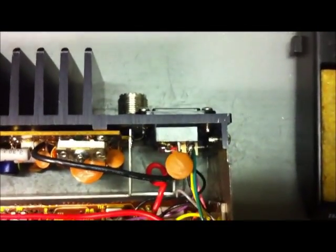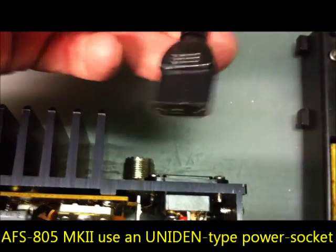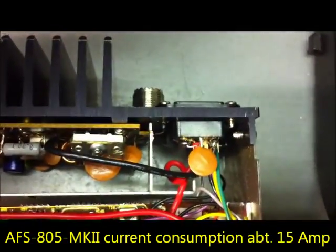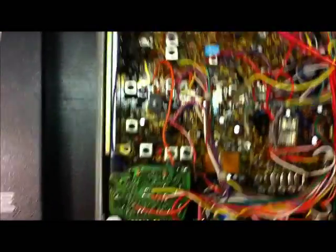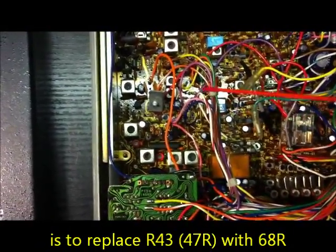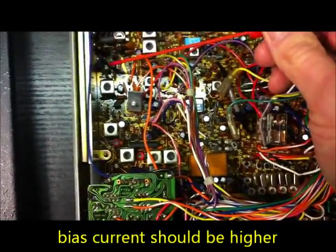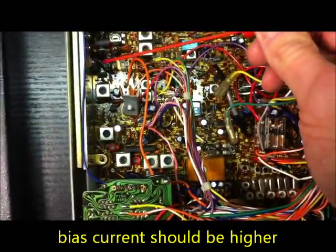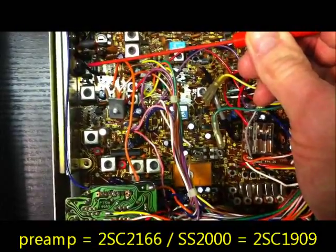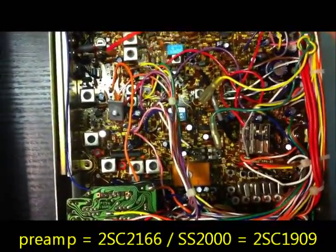This Lafayette radio includes a heavy power block with thick wires — we need about 15 amps here. We will also change R43, which is a 47 ohm resistor, to 68 ohms, to get a slightly higher bias current on the pre-amplifier. The driver transistor in this radio is a 2SC2166; in the Superstar with the 131 board it's a 2SC1904 or 2SC1909.